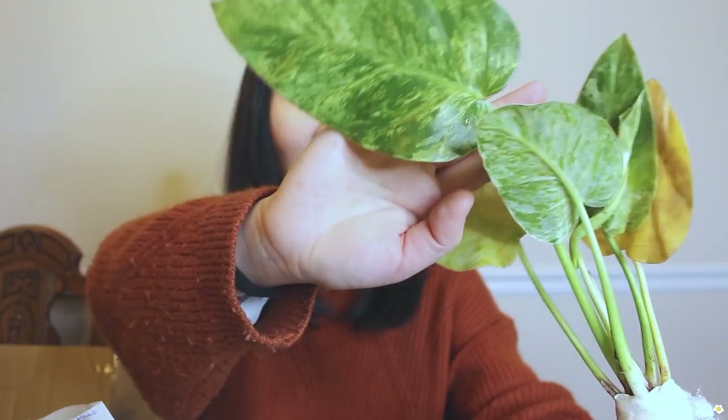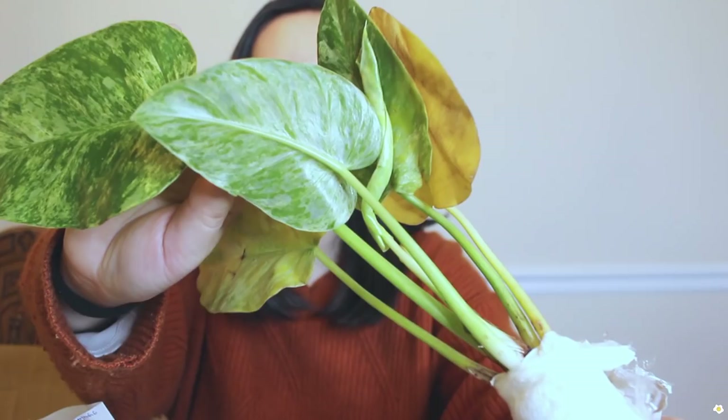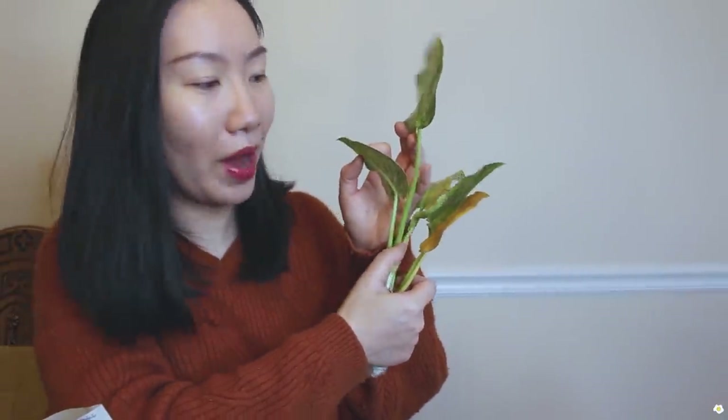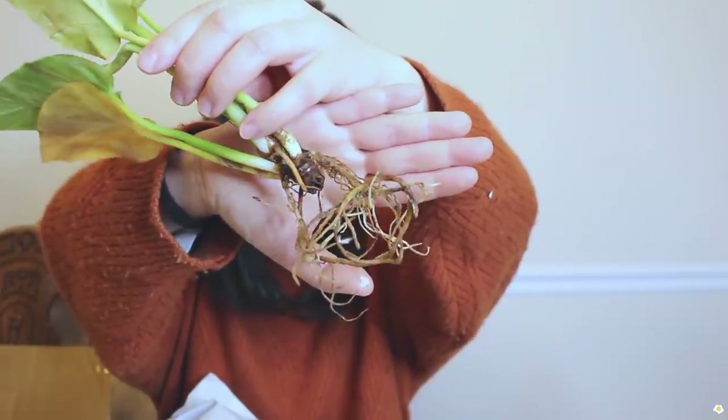This is the first one: Philodendron gigantum variegata. The leaves are super gorgeous — look at that variegation, it is so pretty. There are a couple of yellow leaves, but overall it looks very nice. There is a new leaf on the way, hopefully it can make it. The roots are looking pretty good — I love this one, the variegation is so gorgeous.